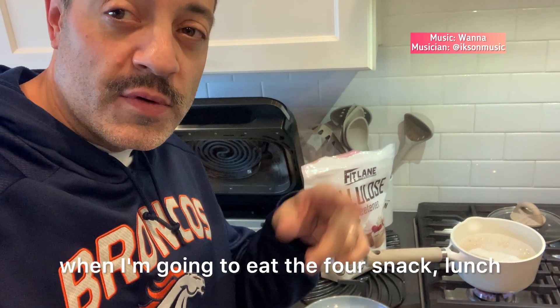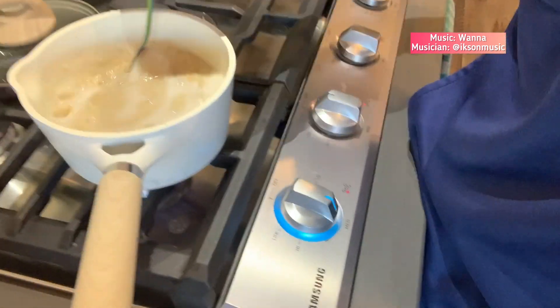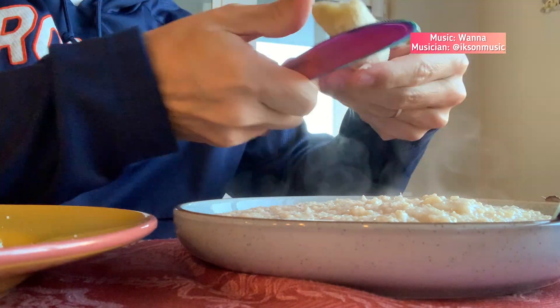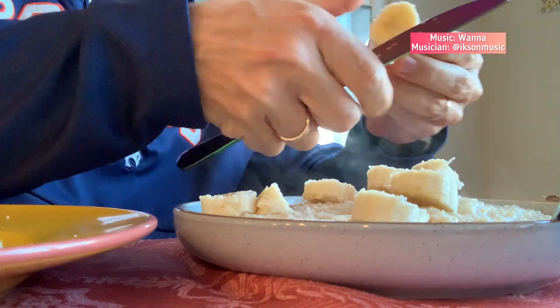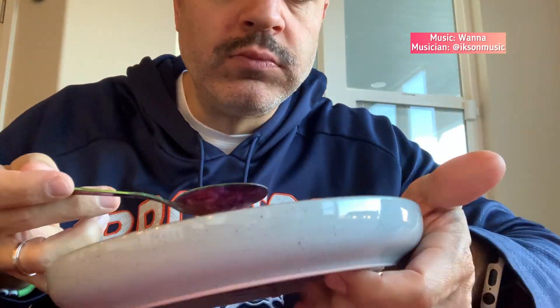I'll show you later when I'm going to eat for snack and lunch. Right now I'm preparing my snack, my lunch, and my afternoon snack — so two snacks and one lunch.